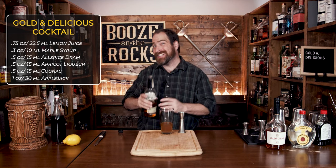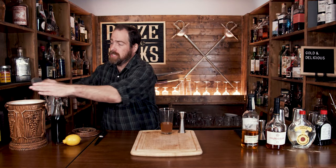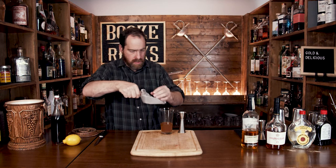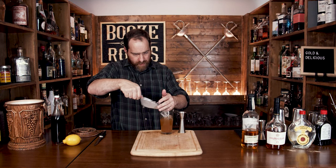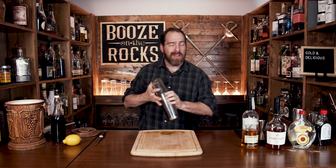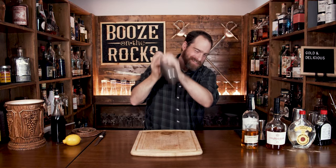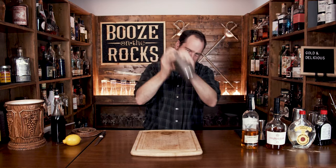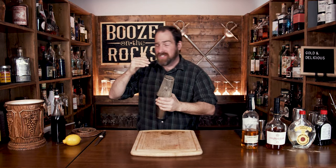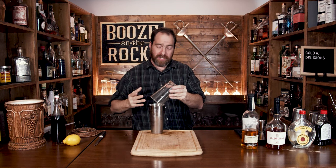Now we shake this with some ice. Fill the shaker all the way with a good solid chunk of ice, but you don't want it overhanging the glass. Slap the top on there, give it a good seal, flip it, and shake it with a smile. Shake for a good eight to ten seconds, then pop that off with the strength of a thousand apples.